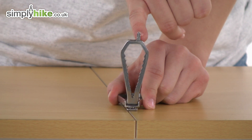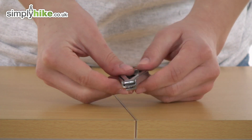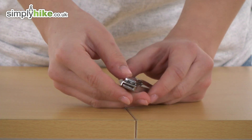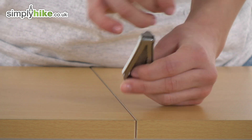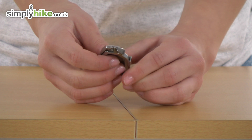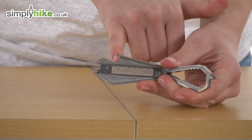On the top there is also a Phillips screwdriver — this all just pops in, and as I said it's very compact. On the end there's a flat edge screwdriver, and there's also a smaller one on the top there. On the outside there's also an ever handy bottle opener.